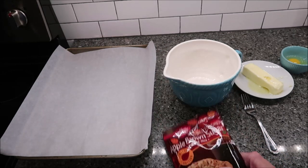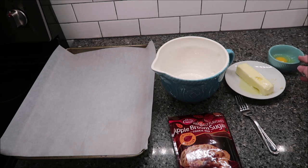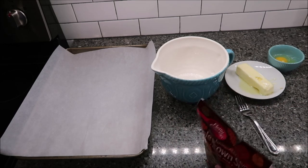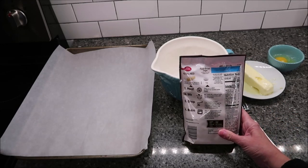All you have to do is add one stick of softened butter and one egg. The first thing you want to do is preheat your oven to 375 degrees.